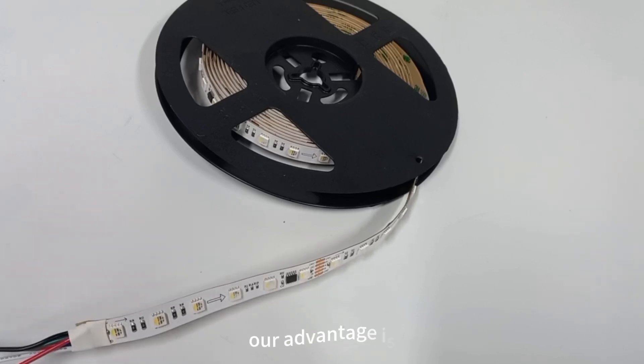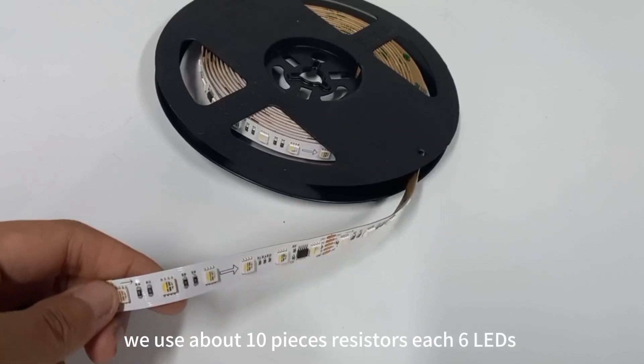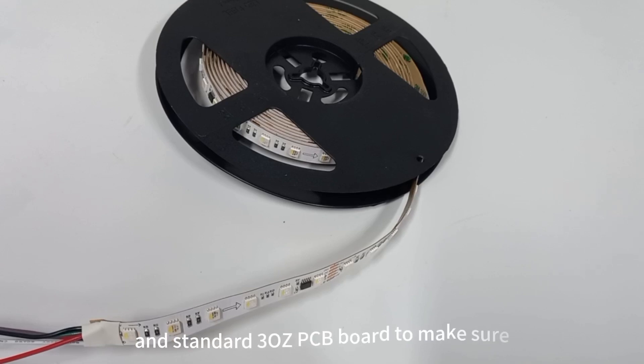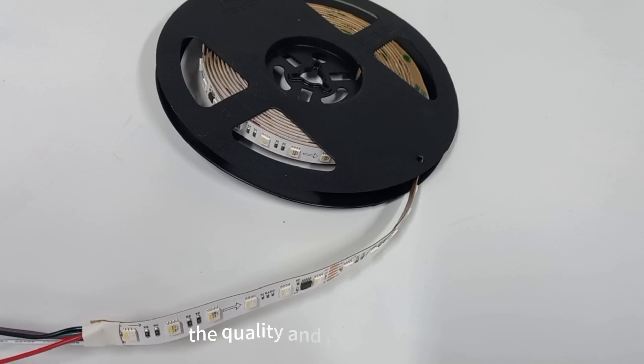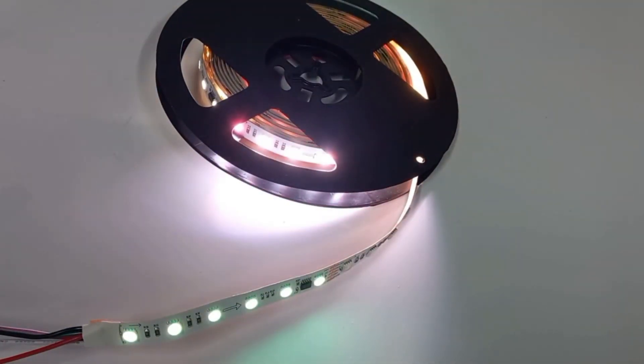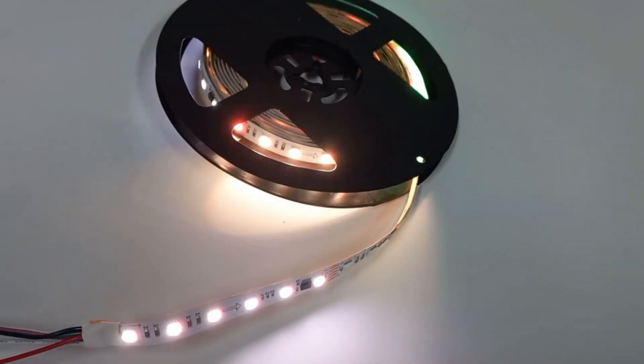Our advantage is we use about 10 resistors per 6 LEDs and the standard 3-layer PCB board to make sure the quality and that it works well. Samples are in stock. Any questions, please let me know.